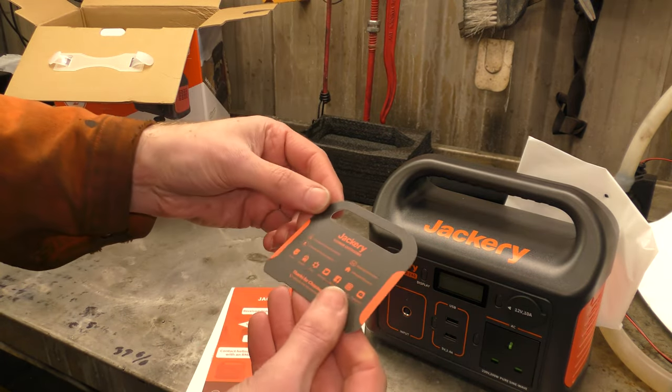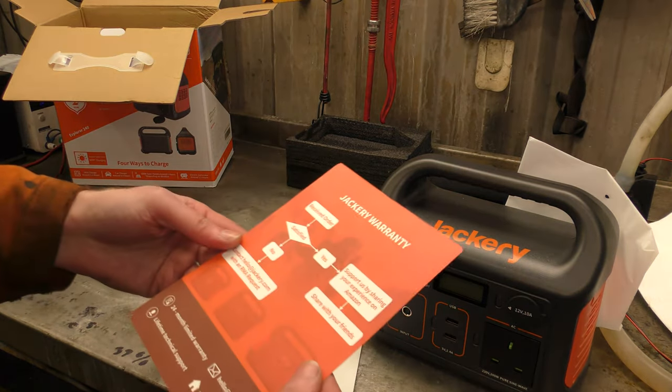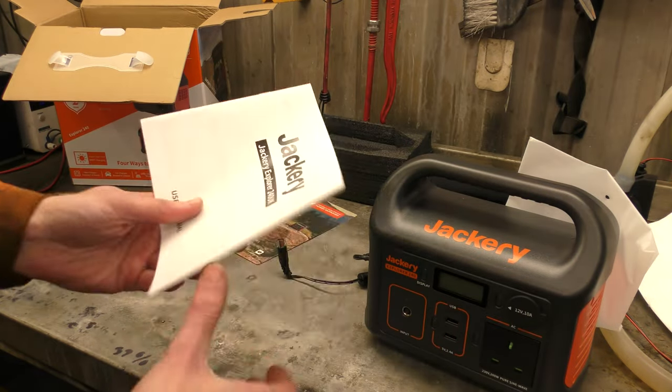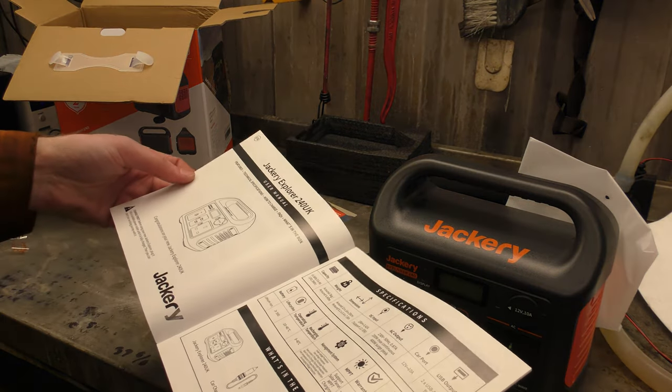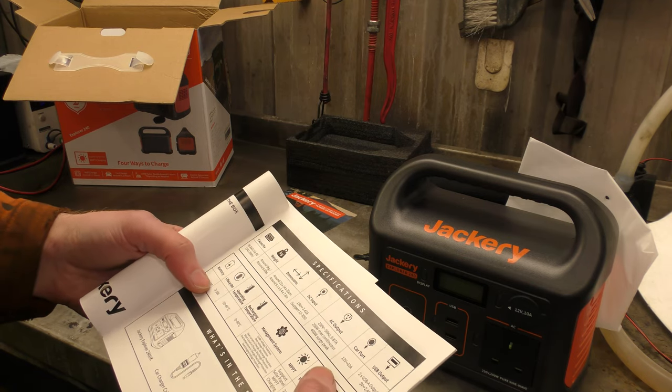It's a little portable power station shaped card — that's quite nice. Warranty. And the usual instructions with all its etc's. 241.9 watt hours.